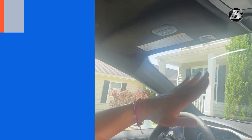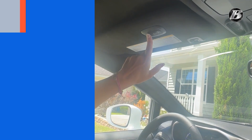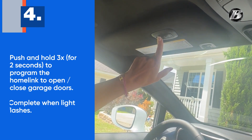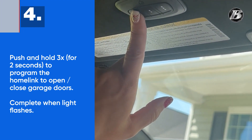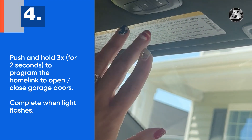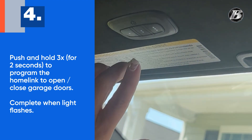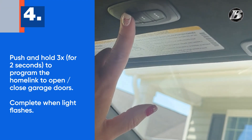And now we are back in the van. The system is open and we are going to do one, two, three — holding them for about two to three seconds each until the light flashes — and that programmed it. And then it's your up and down.